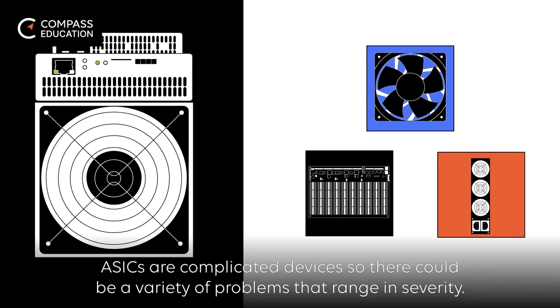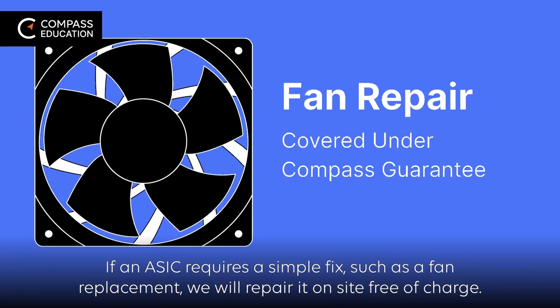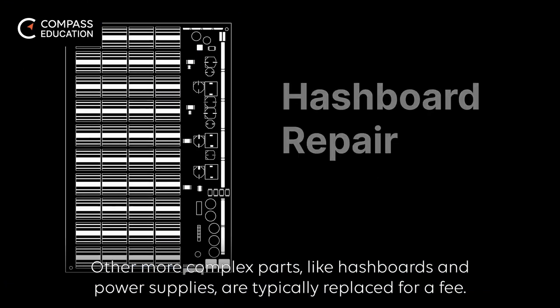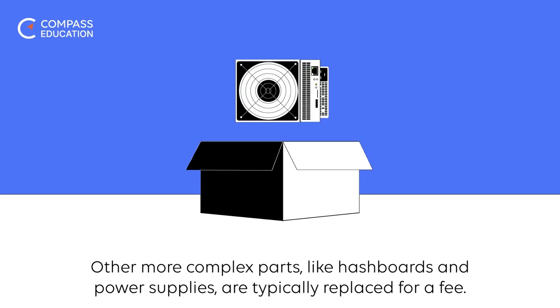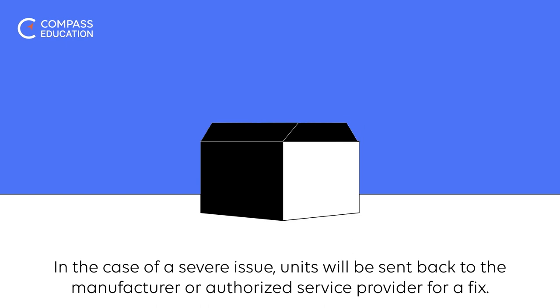If an ASIC requires a simple fix such as a fan replacement, we will repair it on-site free of charge. Other more complex parts like hashboards and power supplies are typically replaced for a fee. In the case of a severe issue, units will be sent back to the manufacturer or authorized service provider for a fix.